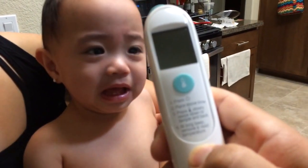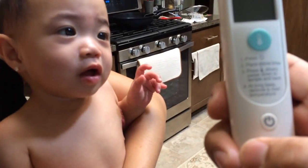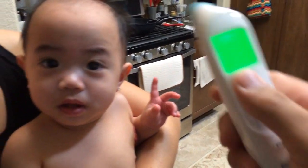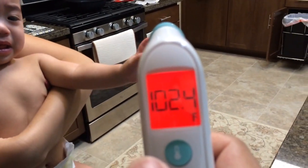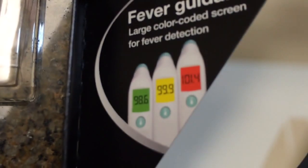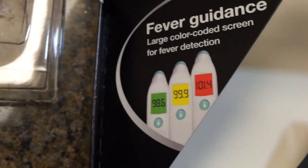Turn the unit on — you'll remember the last recording. It's got the temperature indicator to instantly identify a high temperature. Red is for a fever, 102.4. You also have yellow for elevated and green for normal.